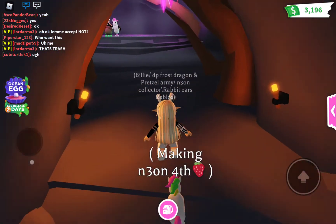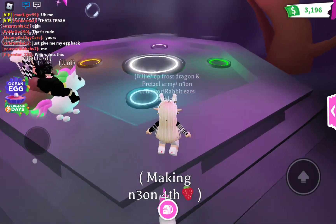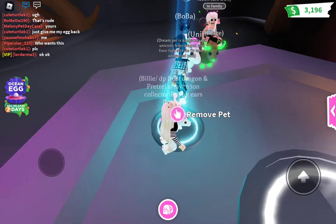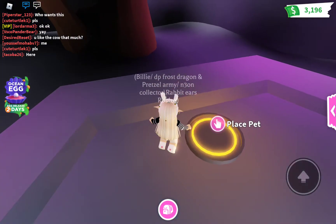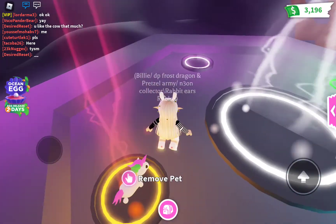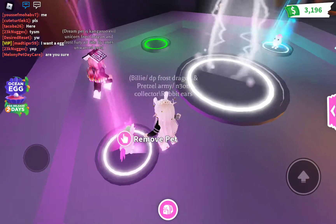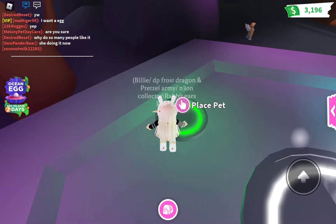Also today I met one of my fans, which was super cool. Okay, placing the pants. That's right, last one.